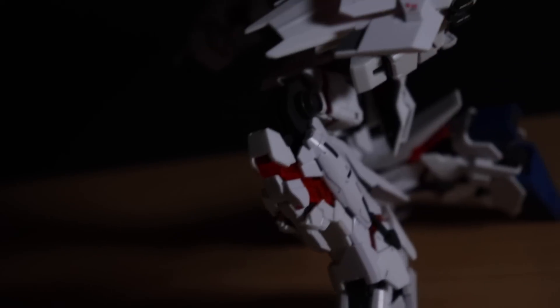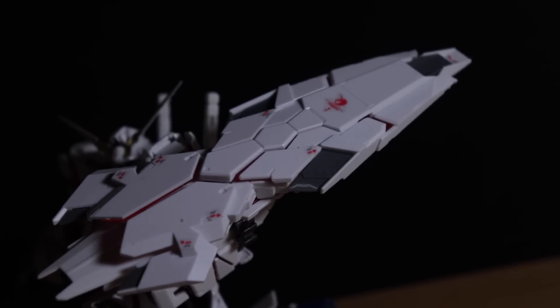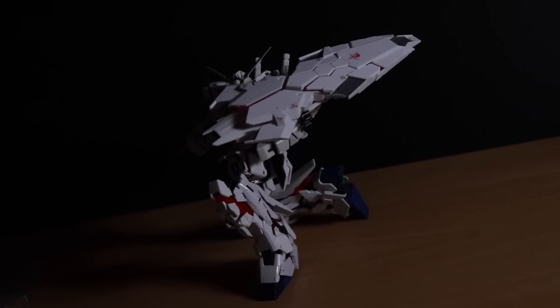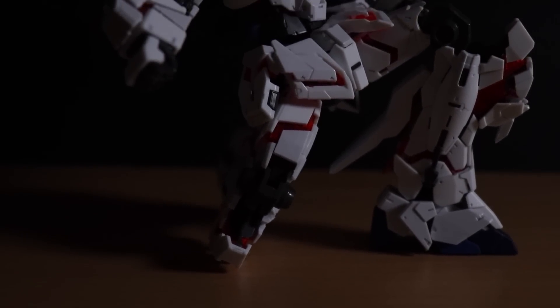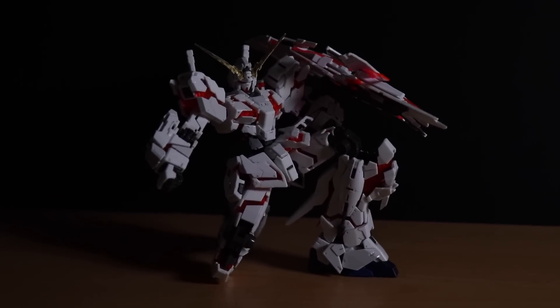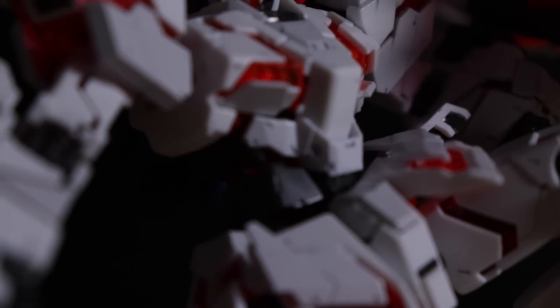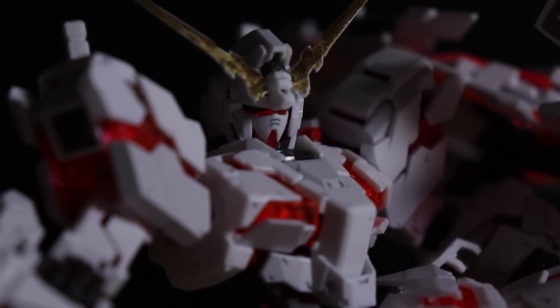So how exactly does the Banshee Destiny version of Unicorn differ from the original kit? Honestly, not really all that much. This is essentially the standard real-grade Unicorn, just with one extra addition — the massive transformable shield known as the Armed Armor DE. So even if you already had the real-grade, or haven't got your hands on one yet, this does have something a little bit different. But does it make it worth the purchase? Well, let's find out.